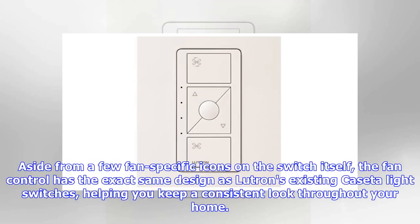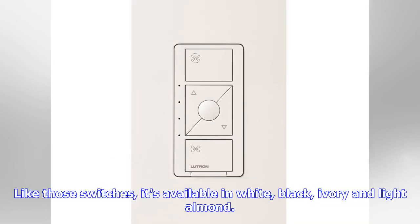Aside from a few fan-specific icons on the switch itself, the fan control has the exact same design as Lutron's existing Caseta light switches, helping you keep a consistent look throughout your home. Like those switches, it's available in white, black, ivory, and light almond.